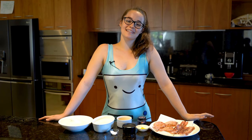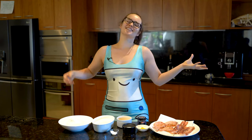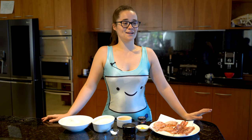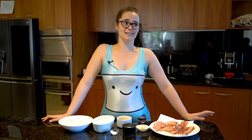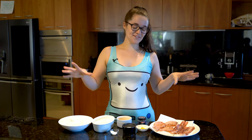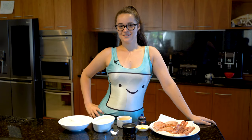Hey guys, welcome to another episode of Alisa's Eats! Today we are going to be making Jake's bacon pancakes from Adventure Time. This is something I really love — I've done it a lot with my family in America, and when I watched Adventure Time years ago and saw Jake making it, I was like, 'guys, we do that!' It's really cool. I'm so excited — it's so easy. Here are the ingredients you're going to need. Let's do it, Adventure Time!